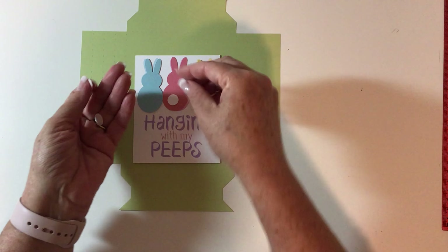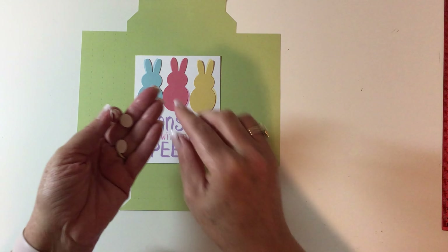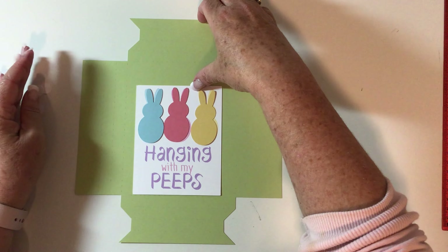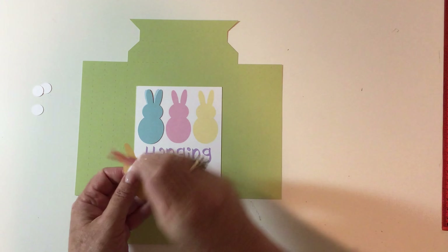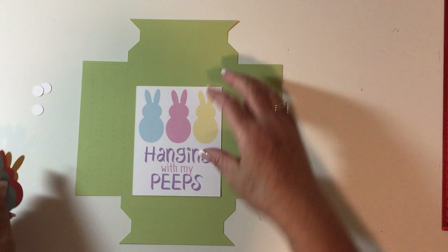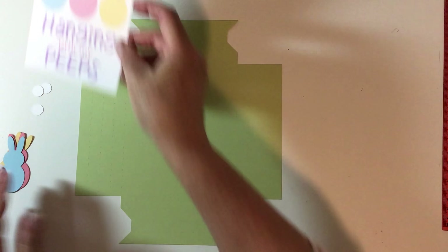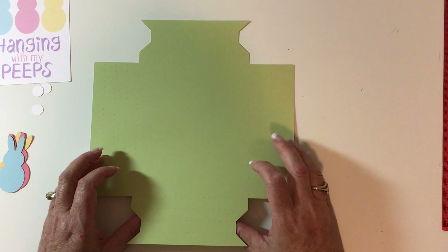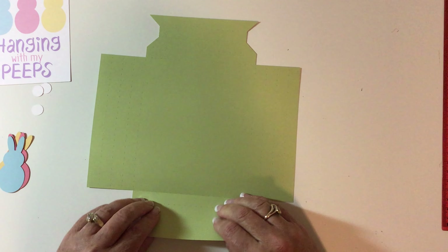The files that you'll get include three of these little bunny tails, three of the bunnies, the printable, and the box card. I'm just going to go ahead and put this box card together. We're going to fold everything up on the score lines.